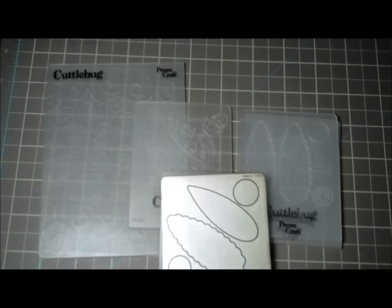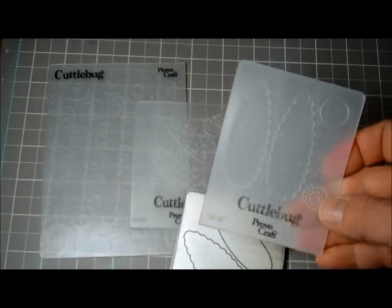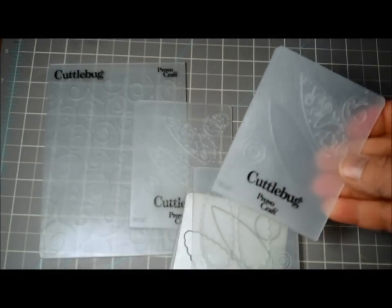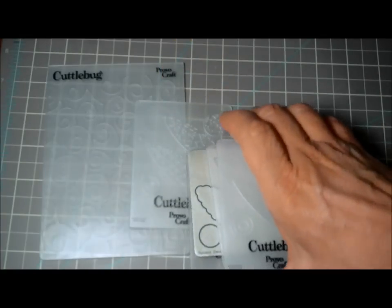Hello everyone, this is Tammy back with another new vision embossing. This one — wow — I don't know if you have this one, but I am a sucker for flowers and I just thought this embossing folder was fabulous.